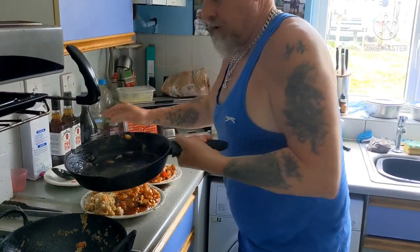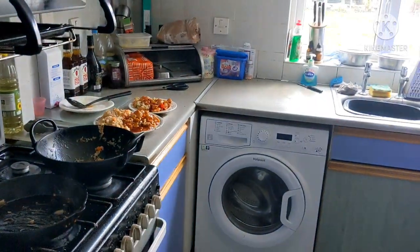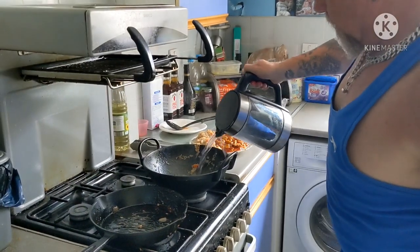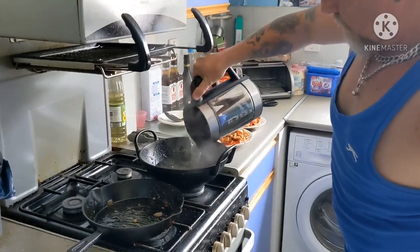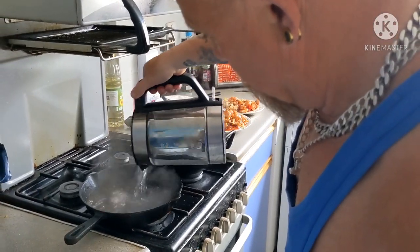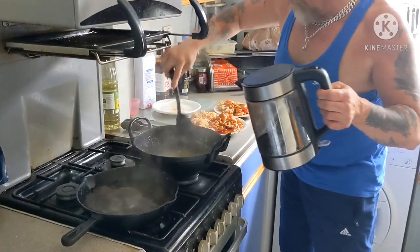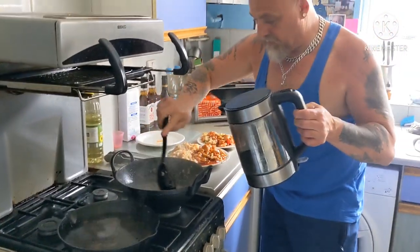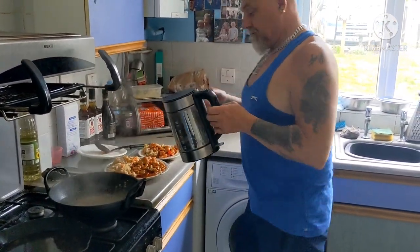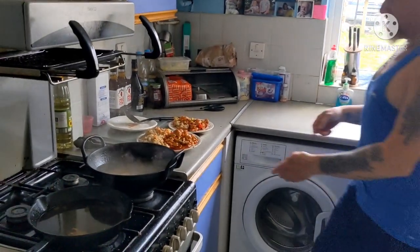That's perfect sweet. The kettle's boiled - boiling up water. Just clean that up. Let that soak now while we're eating. Clean job done. Alright, let's go.